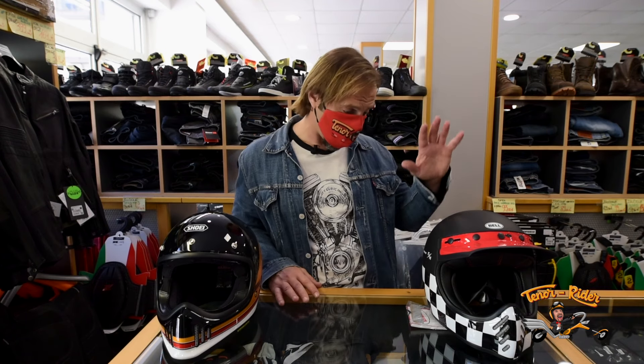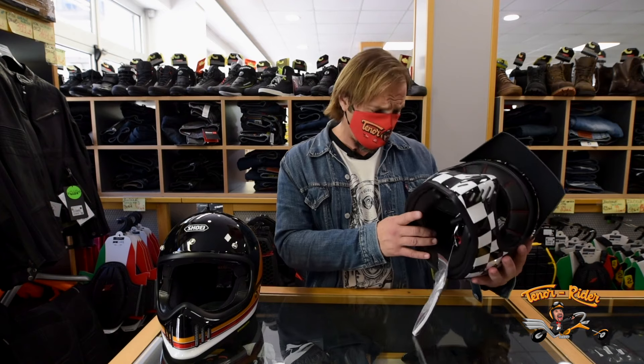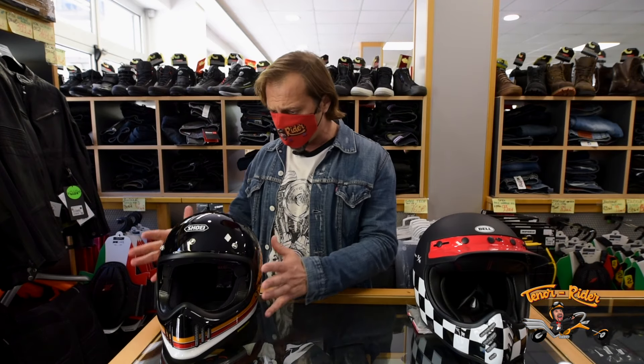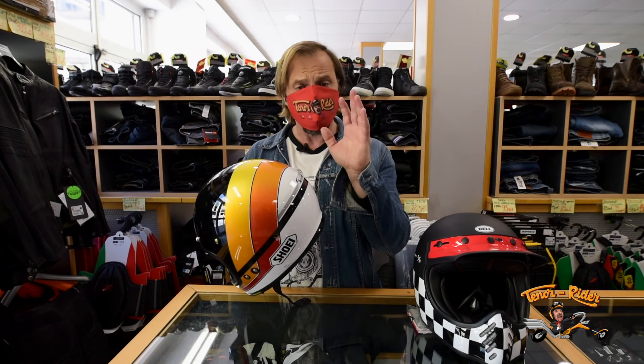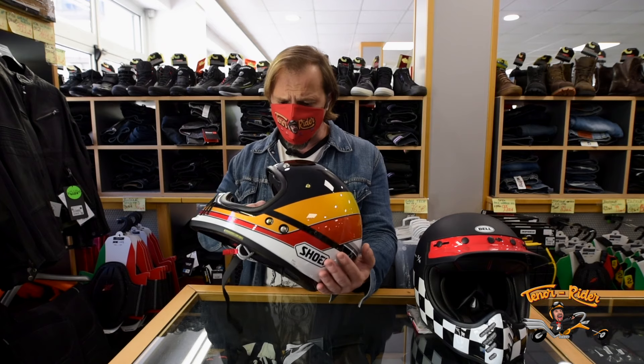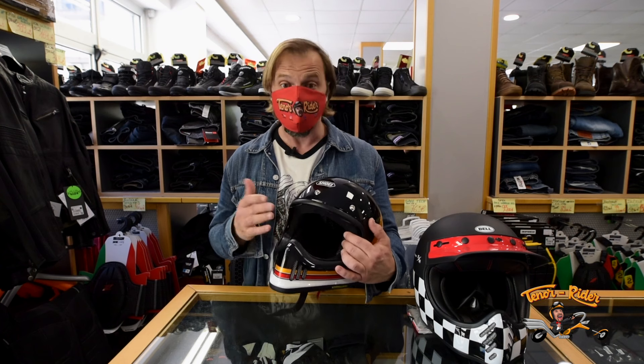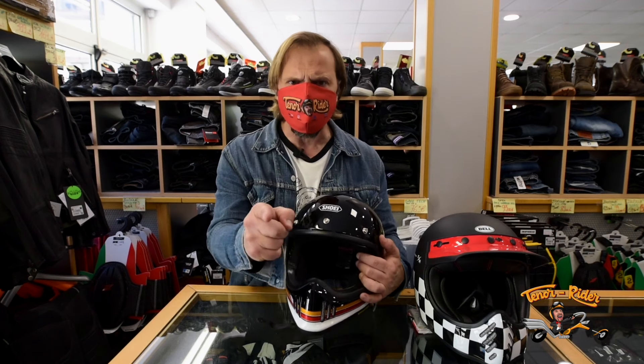I was in the market for some cool retro helmet and I narrowed down my choices between the Bell Moto3 or the Shoei X-Zero. The Moto3 is a very good helmet and it's got some very cool graphics. But in the end, I went for the Shoei option — this is their Equation TC10 — only because it feels lighter and more snug around my head. And having had Shoei before, I'm pretty sure I'm going to be satisfied with this helmet.